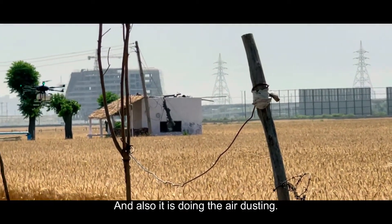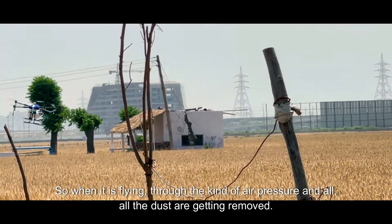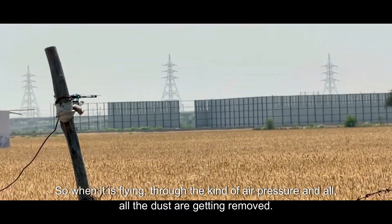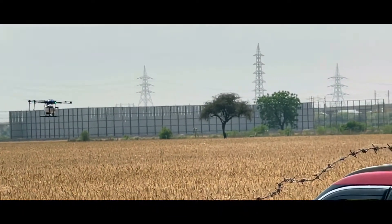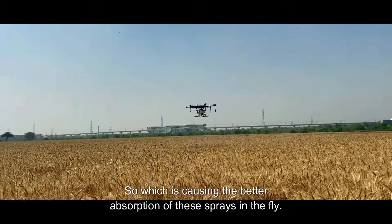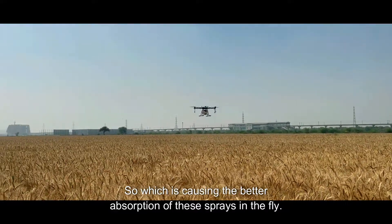It is also doing air dusting. When it is flying, the air pressure removes all the dust, and then the spray happens. This causes better absorption of the spray in the foliage.